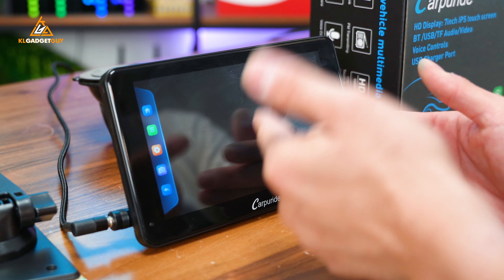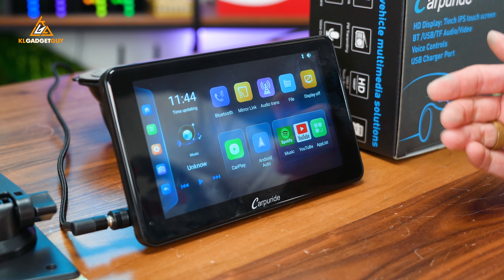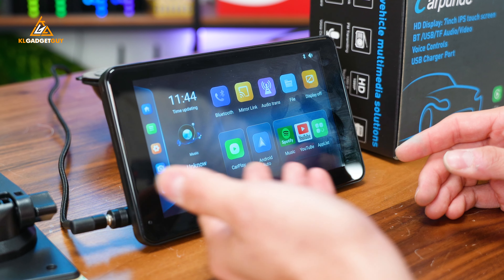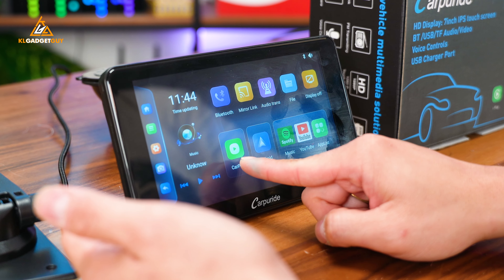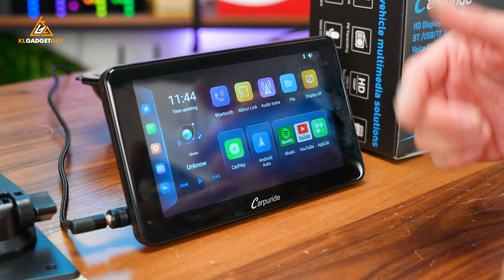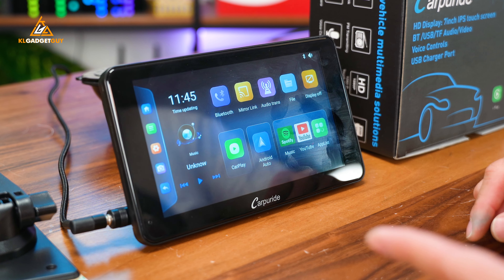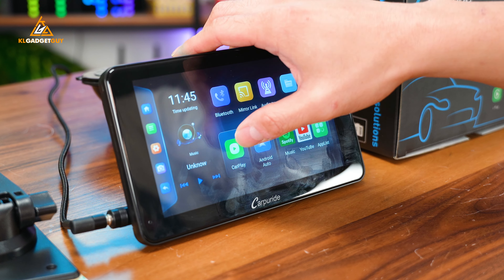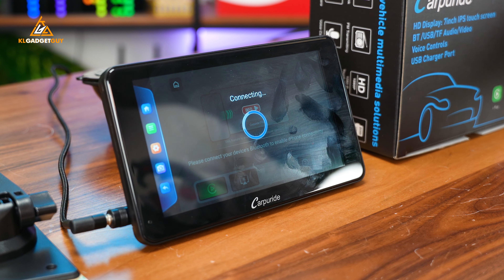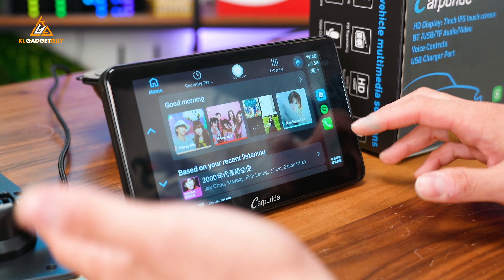It's already starting right now. This is the UI of the Carpuride W701+. It is actually pretty user-friendly and straightforward. You get CarPlay and Android Auto. Depending on what smartphone you're using, you just connect over Bluetooth and boot it up. I already have my iPhone connected, so I'm just going to tap on CarPlay. It connects pretty instantly — it takes less than five seconds to get connected.